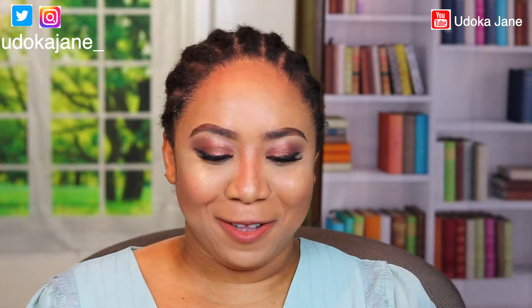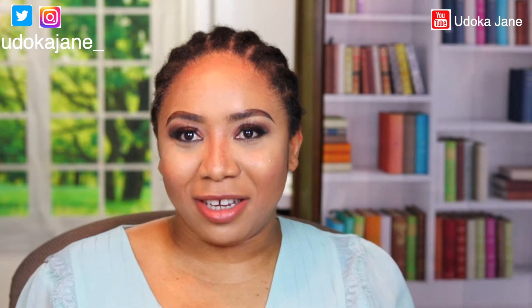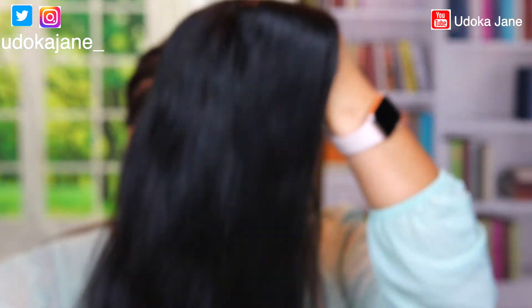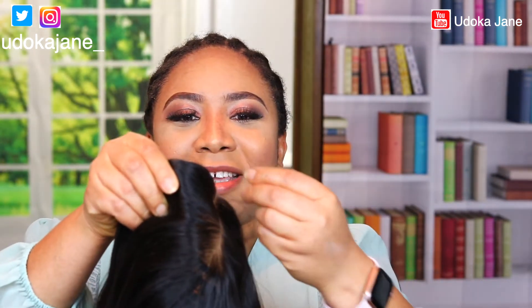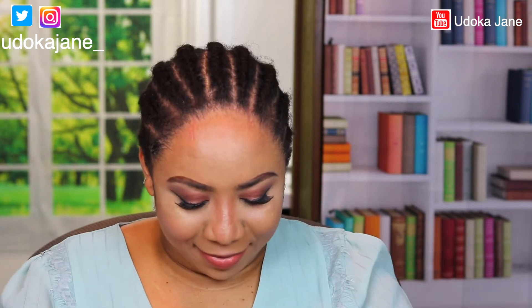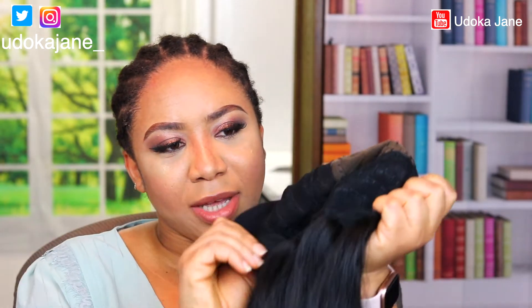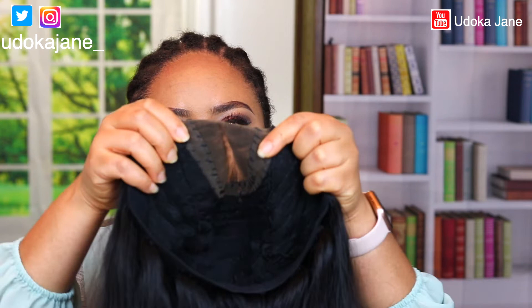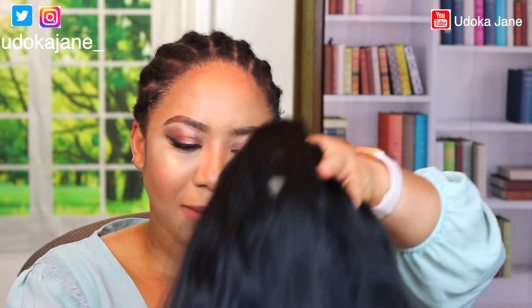If you want to feel yourself, I recommend this wig. Look at this goodness! I forgot to tell you — the one I just took off, I got it for $250. This next one was a birthday gift I bought for myself. It's hand sewn, as you can see they did it with needle and thread. It also has a closure, and the wig cap is a bit smaller than my head but I'm still going to rock it.